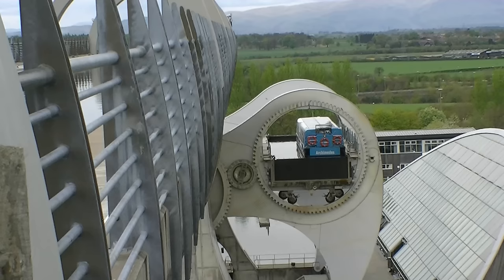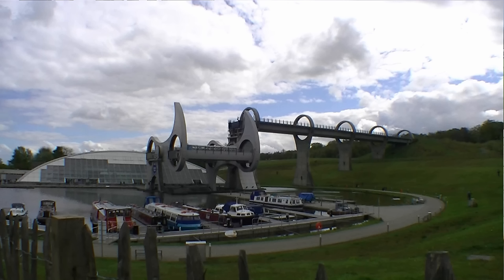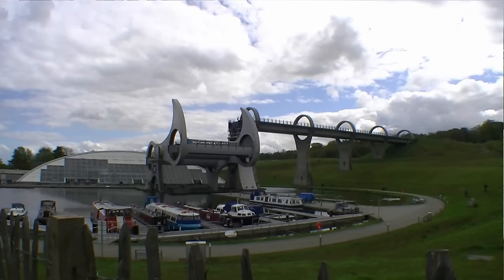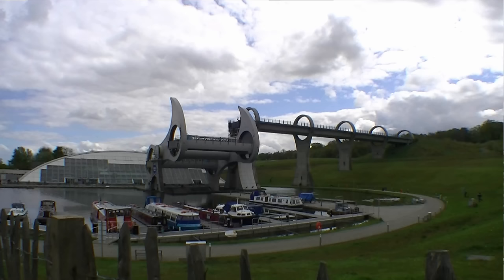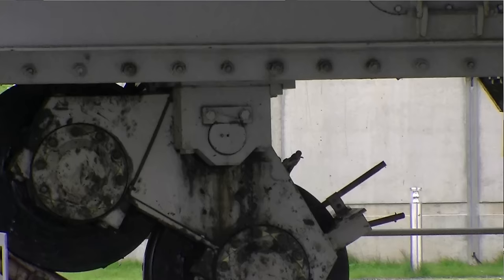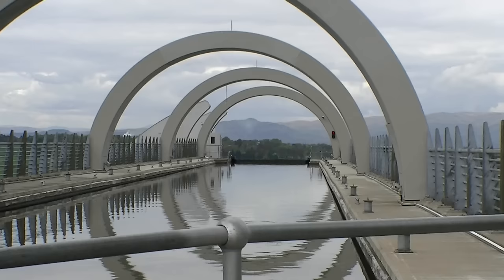Two diametrically opposed water-filled gondolas, each with a capacity of 80,000 imperial gallons, are fitted between the ends of the arms. These gondolas always weigh the same whether they are just full of water or are carrying their combined capacity of 600 tons of floating canal barges. As, according to Archimedes' principle, floating objects displace their own weight in water — so when a boat enters, the amount of water leaving the gondola weighs exactly the same as the boat. This keeps the wheel balanced.